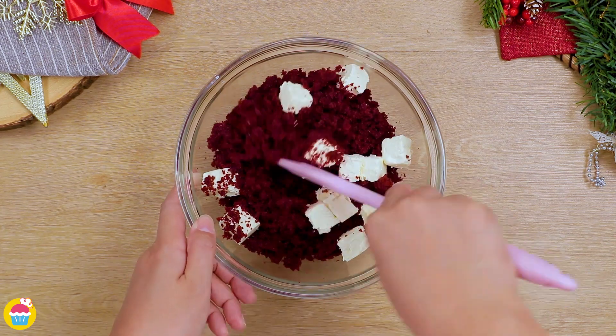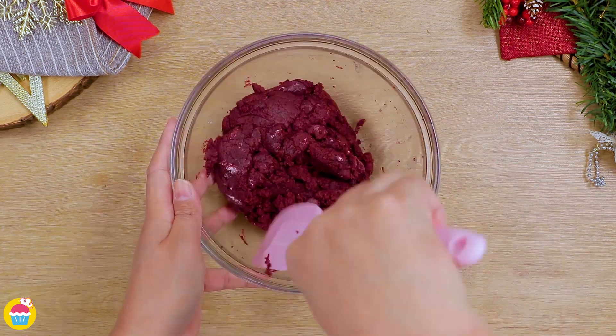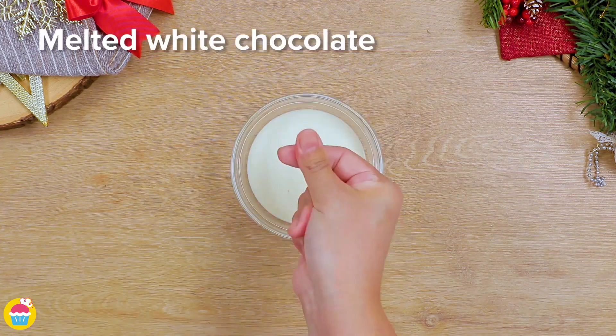Start with some crumbled up red velvet cake and add some cream cheese. Mush it all together to form a sort of dough, and melt some white chocolate.